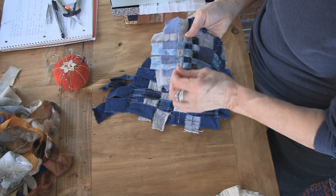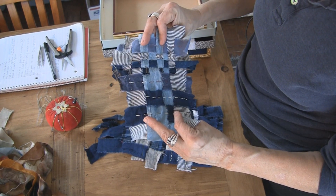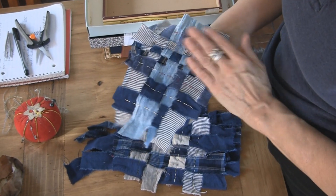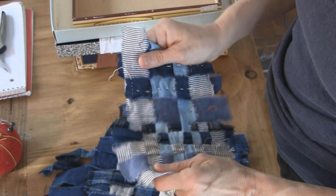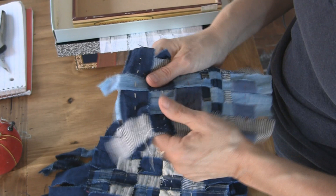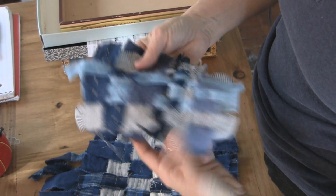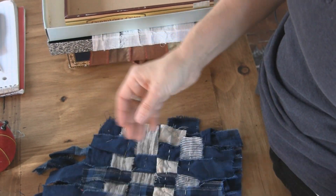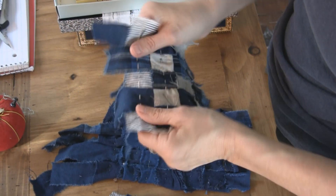Today I'm going to talk about weaving without a backing. Everything we've done up until now has had a foundation backing, and this is another option which has a whole different dimension. It simply feels different, it's much lighter, it's reversible, and the woven result itself has a much different character than your foundation weaving.